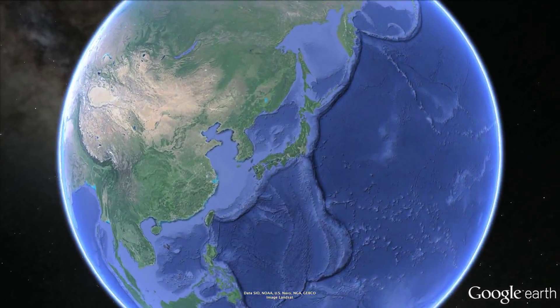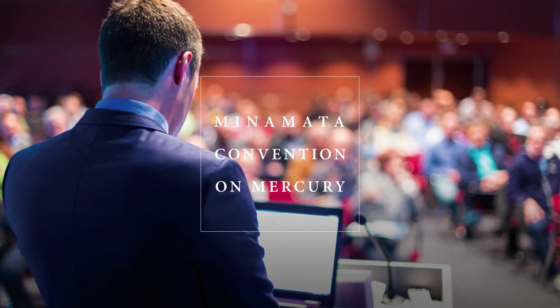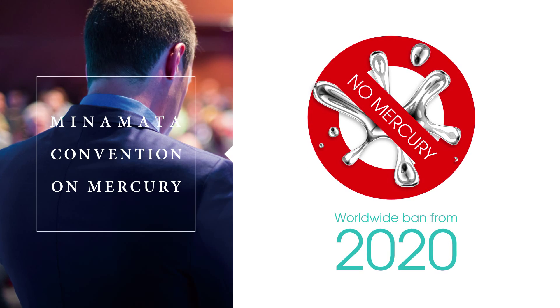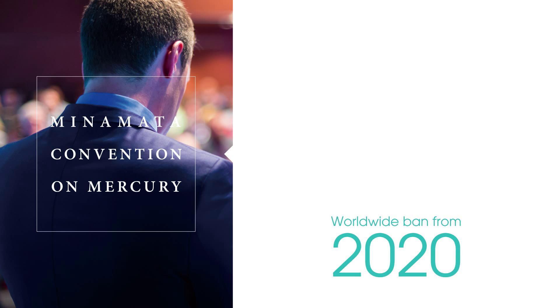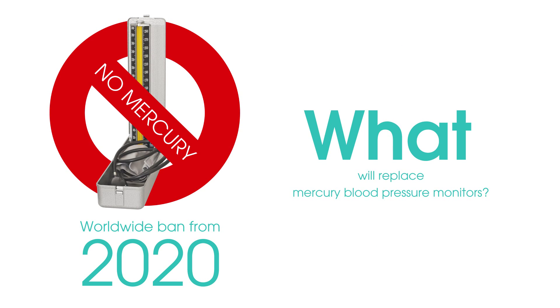In October 2013, the Minamata Convention on Mercury was adopted in Minamata City. Under this treaty, the manufacturing, importing and exporting of mercury and products containing mercury will be prohibited globally in 2020. The Minamata Convention on Mercury requires mercury blood pressure monitors to be phased out. Under the global movement towards mercury-free products, replacing older devices containing mercury with reliable alternatives will become a significant issue.